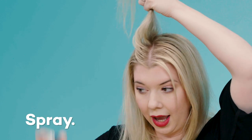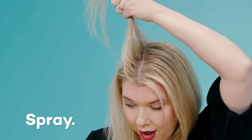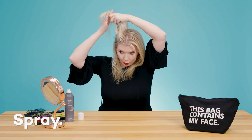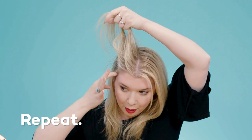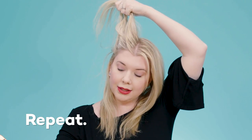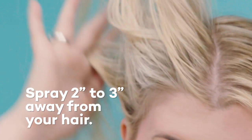Then you're going to just spray along that area. We're going to do another section about one inch away and just continue that pattern, making one-inch sections and spraying about two to three inches away from your hair.